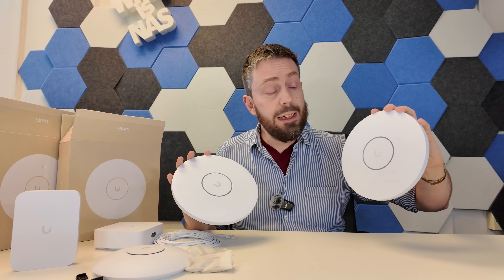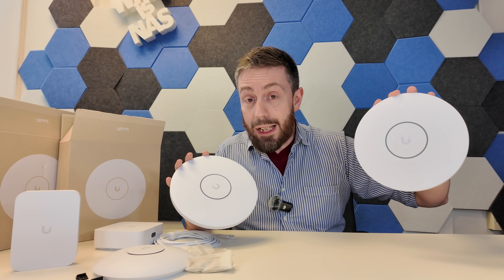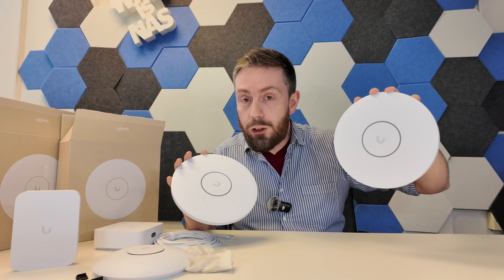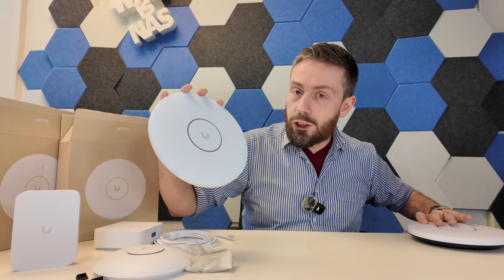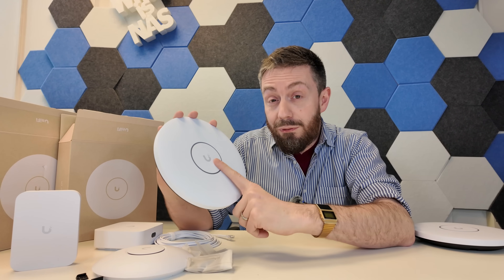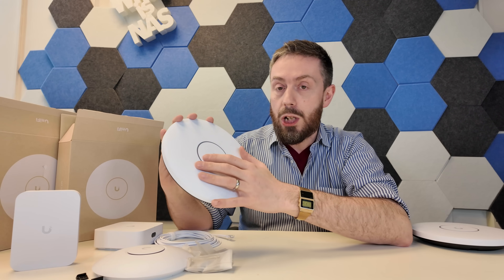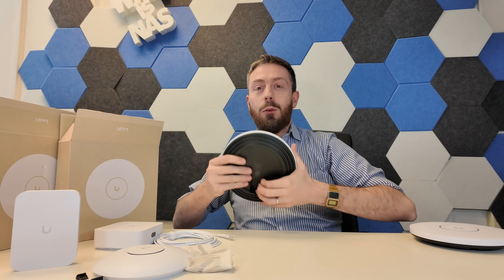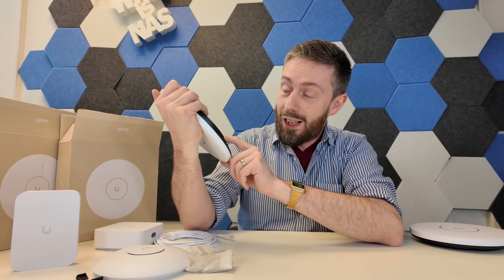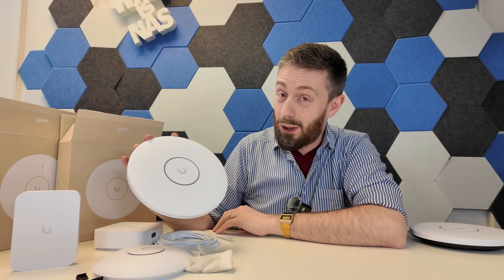In the case of the XGS, you're looking at a potential 15 gigabits of shared network connectivity coming out of those eight spatial streams. So if anything, 10G Ethernet is actually a bottleneck for the XGS — which is kind of bonkers. Until we see greater than 10 gig PoE or dual-port APs, I still think that makes this a bloody good purchase at the $300 price tag.